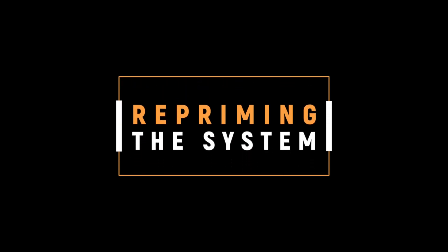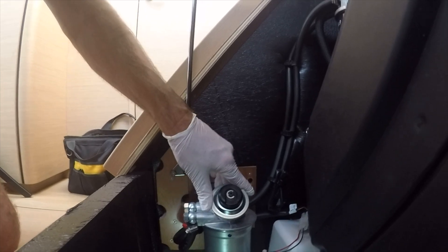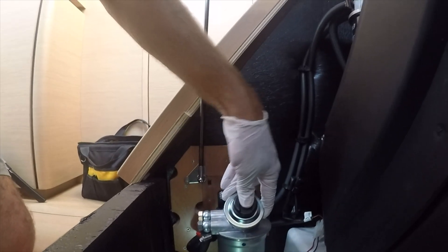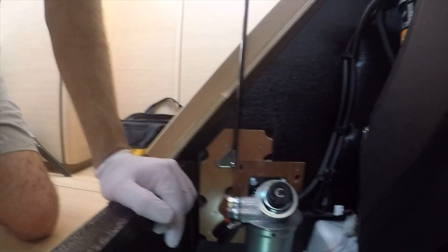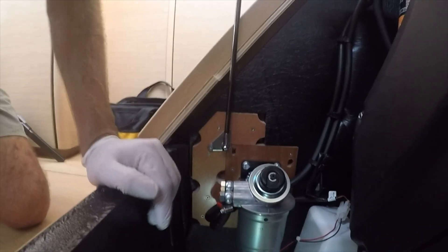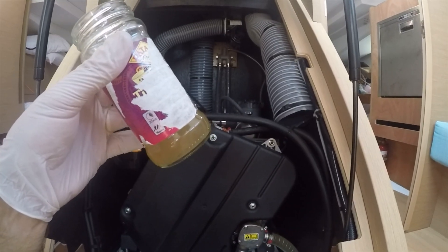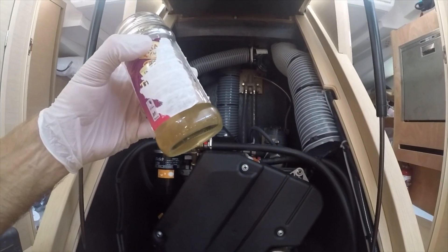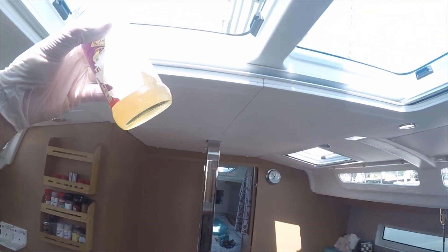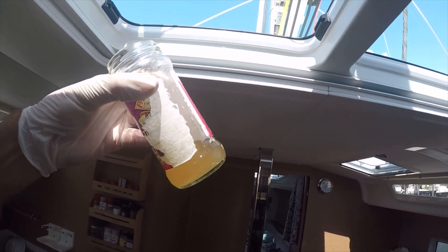Before we're done, we need to reprime the fuel system. For this setup, you prime the engine by pressing down on this pumper here until it gets stiff — that takes the gap of air we let into the system and pressurizes and pushes it all the way through. A good diesel engine runs really well if it's got clean fuel and pressure compression, and it doesn't take much else besides that — good cooling, I suppose. But clean fuel is one of the biggest problems on a boat.